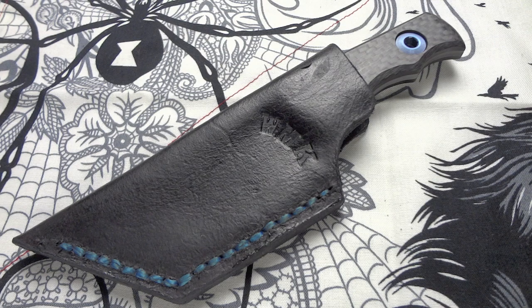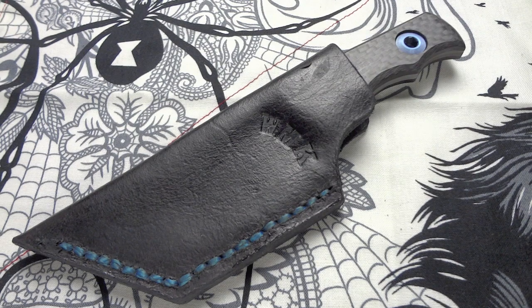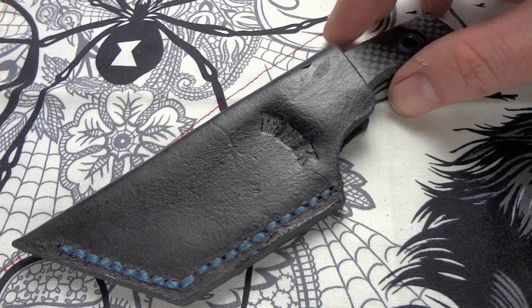Hey YouTube, Eric here, Widowmaker Knives. I'm going to try and do a quick video. I've got a lot of information to give you guys about this knife. This is going to be my first auction. Before I get into that, let me show you the knife.